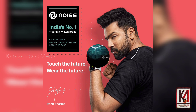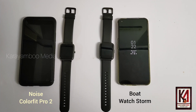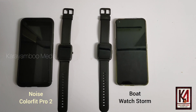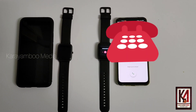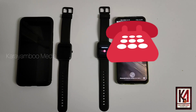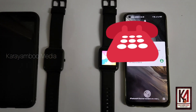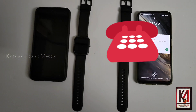We will compare these two smartwatches. We have a corresponding phone call test. We have a call test.